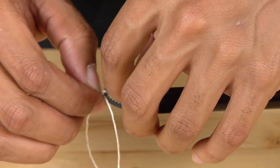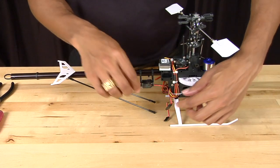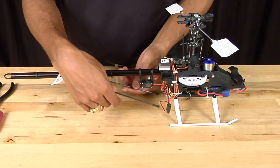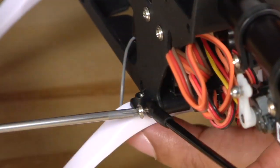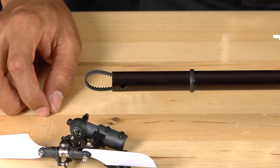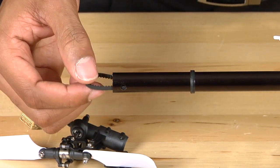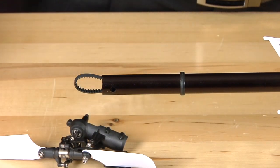Once the boom is in the frame, you can remove the string. Now that the tail boom is back in the frame, plug the tail servo back into the gyro and reattach the tail boom supports using your Phillips head screwdriver. Once the tail boom supports are installed, reinstall the tail case assembly, making sure the belt is oriented the proper way. When looking down the tail boom, make sure the belt is straight with the pulley, then rotate 90 degrees clockwise when viewing the helicopter from the tail.